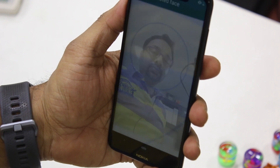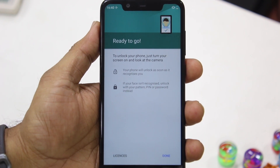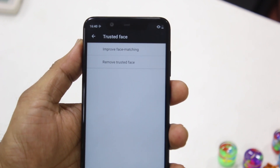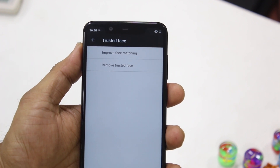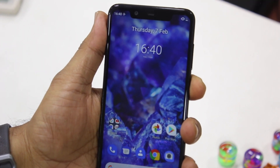The line goes blue and there you go — the face recognition has been captured and included in the data. I'll tap Done. You also have an option of improving it further, or you can remove it from Trusted Face completely so face unlock doesn't work, since it's not secure and you might want to do that at some point.